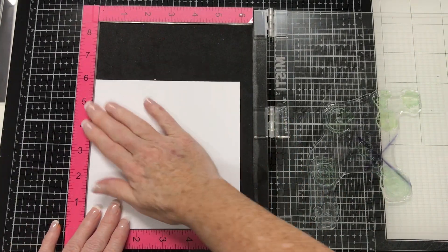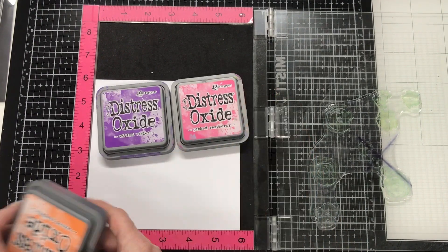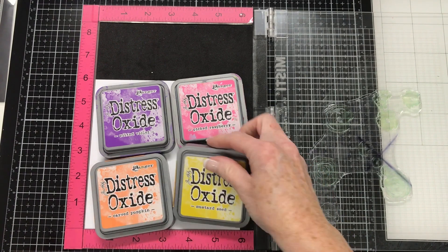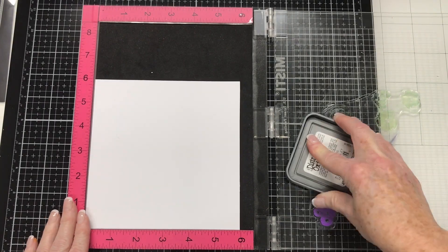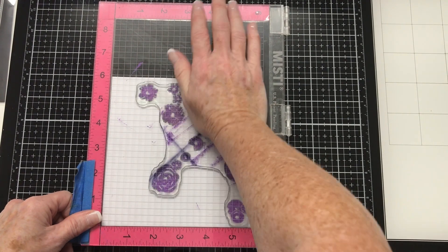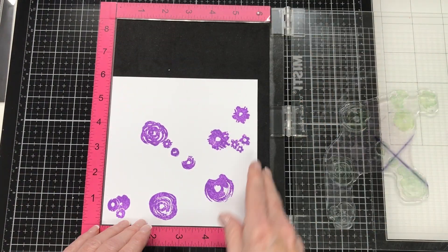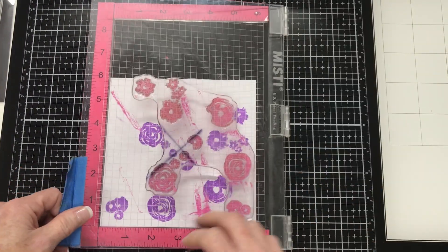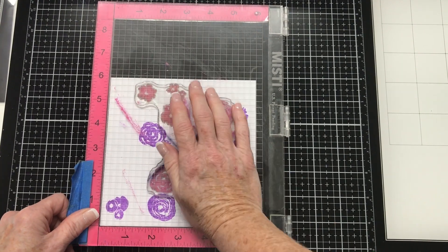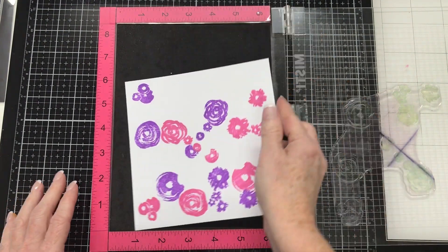I have gone ahead and set this stamp up in my Misti. The colors I am using are from the Distress Oxide Ink Range: Wilted Violet, Picked Raspberry, Carved Pumpkin, and Mustard Seed. Concord & 9th have on their website comprehensive instructions on how to set these turnabout stamps up in your stamp positioning tool. I am using a Misti but you could use whatever stamping tool you have. They also have turnabout jigs and alignment aids on their website for all the turnabout stamps, which assists in setting them up and for the ease of using them.